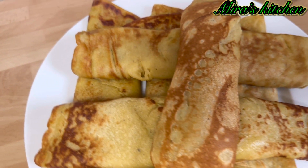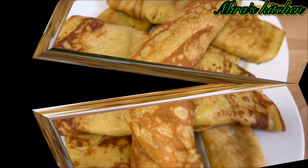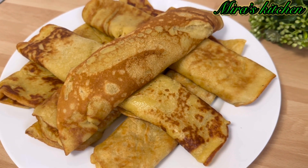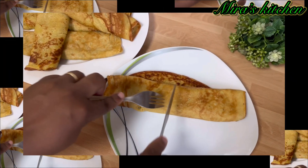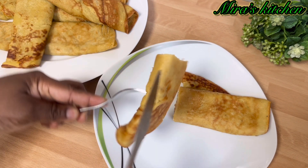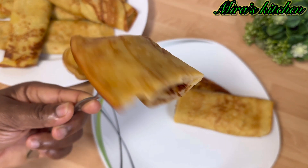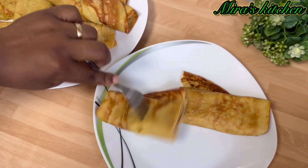Hi lovelies, welcome back, hope you all are doing great. To my new subscribers, thank you so much for stopping by. Today I'm sharing with you how to make this perfect and delicious plantain pancake — you don't need to throw away your overripe plantain anymore. Come let me show you what to do with that.